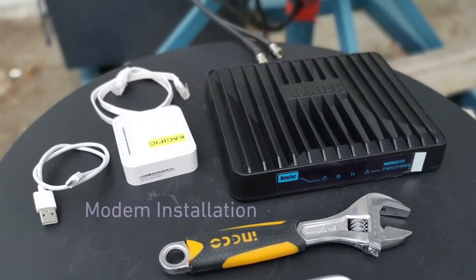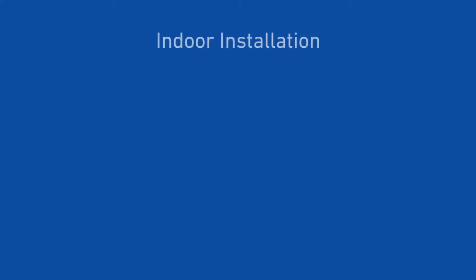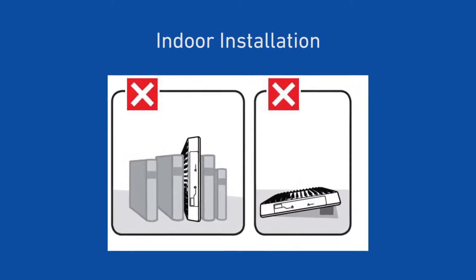Modem installation. Modem back panel. Indoor installation: the modem shall be installed in a clean room in a horizontal position.